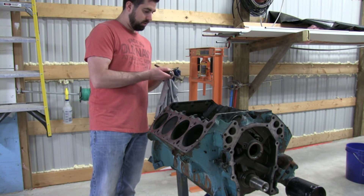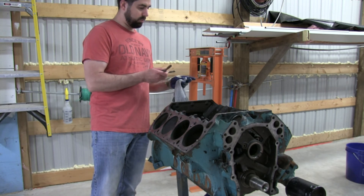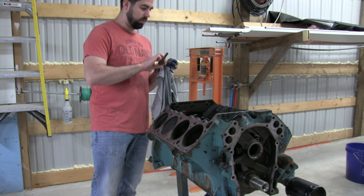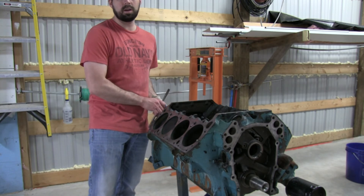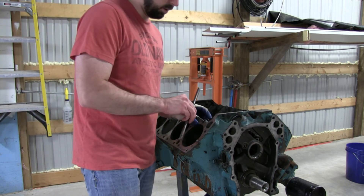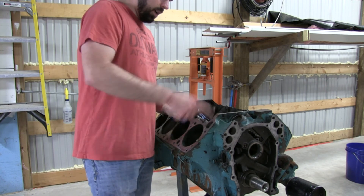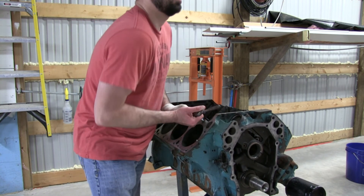After you do this, Joe is saying what you want to do is get a blow gun and some lacquer thinner - put it in the hole and blow the lacquer thinner out of the hole, because you want to make sure you have any oil residue or liquid out of that bolt hole. Because what they could do is hydro lock the bolt as you're torquing the head to spec and give you a bad reading. So just prepping these threads and block holes for assembly of the head.